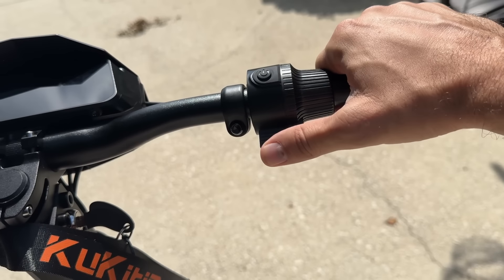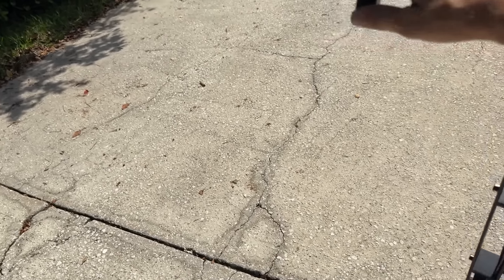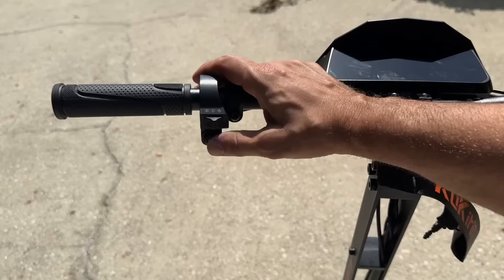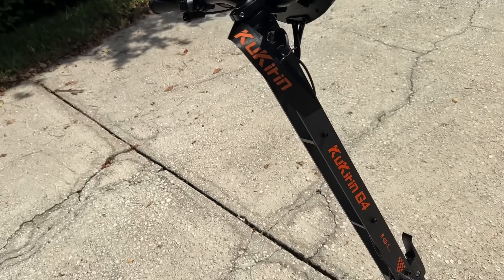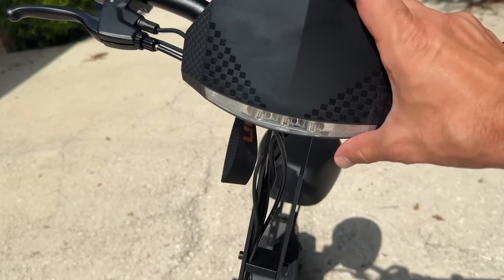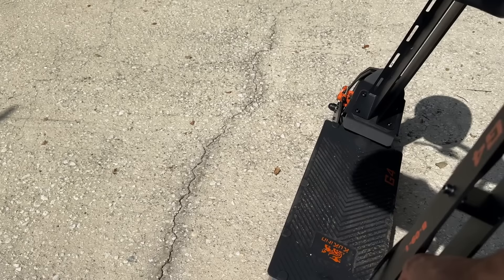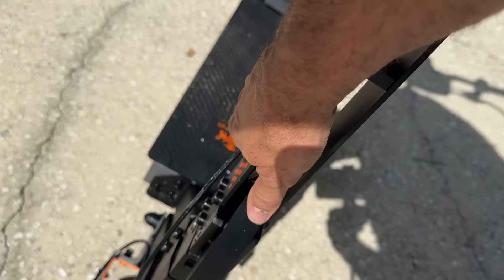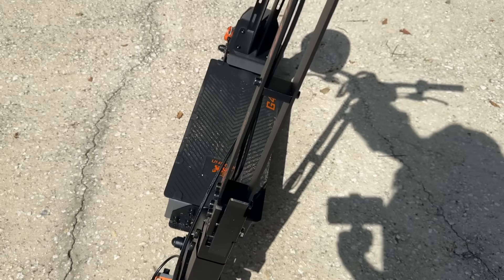Front and rear brakes, easily adjustable and powerful, and your turn signal as well as your horn. When you turn it on, this is the power button, and to accelerate you can just press right here. Now the first time you ride it, you're going to want to just tweak it a little bit — not give it full power, because this thing's fast. You're going to want to get used to it. You can hear that horn and the left and right signals.